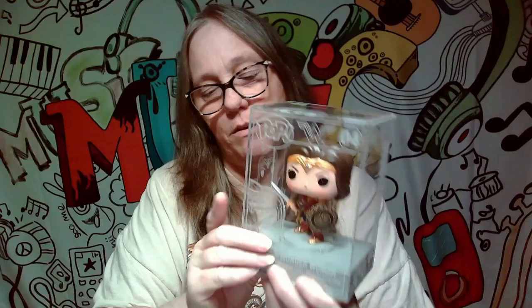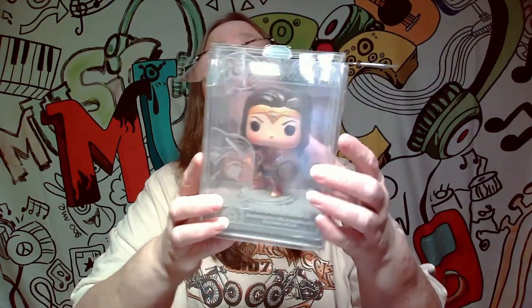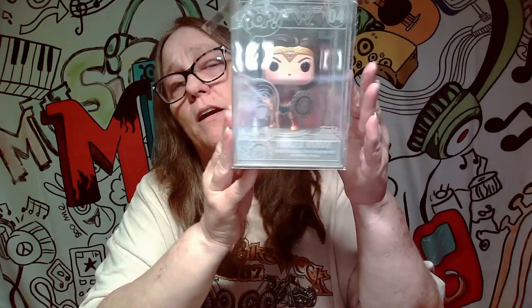I wish they would have done something to snap that bottom in there. But we're going to take one of these pop protectors and fold the sides in, fold the sides out — that helps flatten the top of it. Especially if you're stacking them, it'll make the top much more flat.